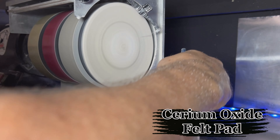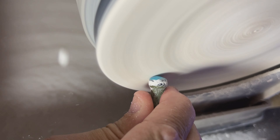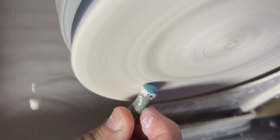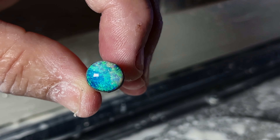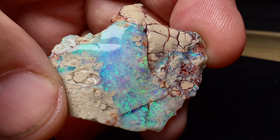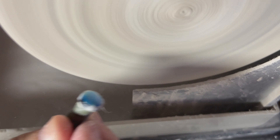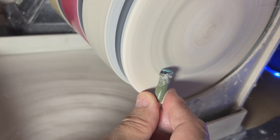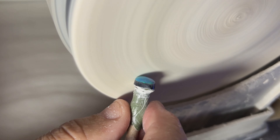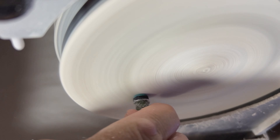We're using a felt polishing pad infused with cerium oxide. For all you new cutters out there, don't give up — just keep going and trying, and your opals will come out amazing. When you're cutting an opal it can take you away to a world of beautiful colors — you actually end up dreaming in opal. So if things are looking down, that too shall pass. Get into opal cutting — you'll love it.